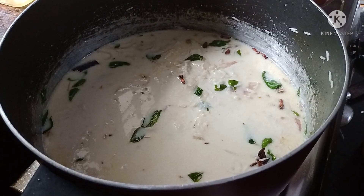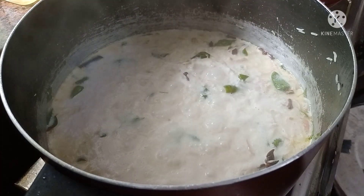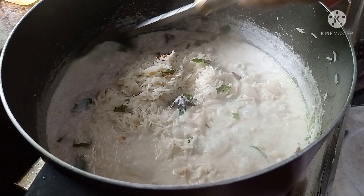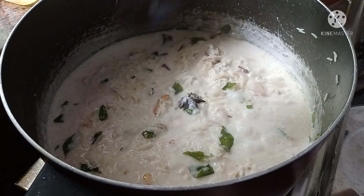Put the lid on the pot as it is ready for the next 10 minutes. Now I will open the lid on the pot and add it so it opens.